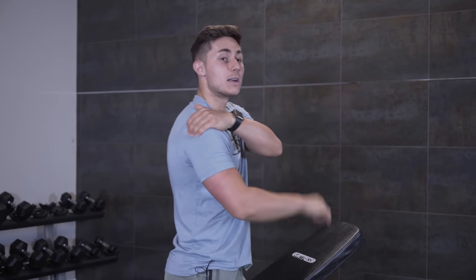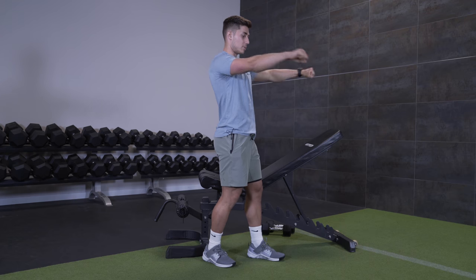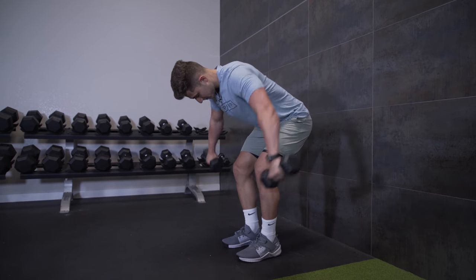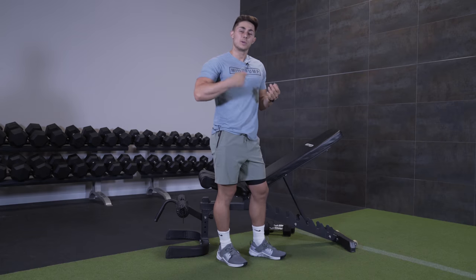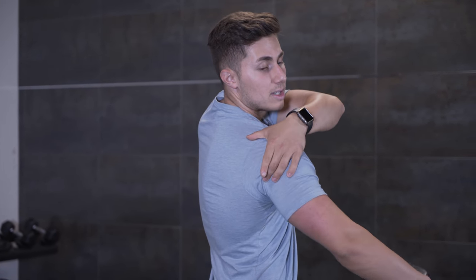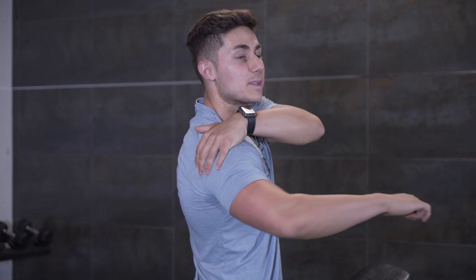Now the key to really getting a muscle to grow is to contract it and overload it in that contracted position. With the rear delt or the posterior delt, people often default to the fly, the posterior machine fly, or even a bent over dumbbell fly. That exercise does well at building up a sensation in the back of that shoulder, but it doesn't necessarily hit the rear deltoid as hard and doesn't necessarily shorten it, because those fibers typically shorten when the humerus or the arm bone comes back a little bit.